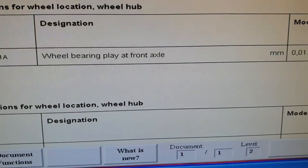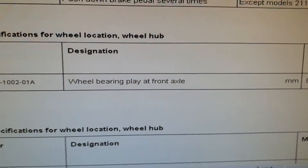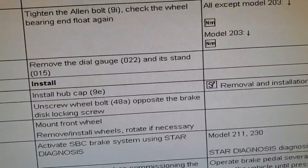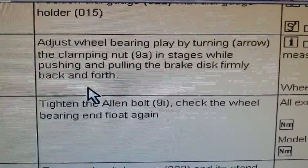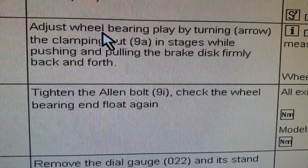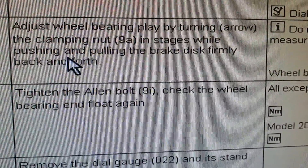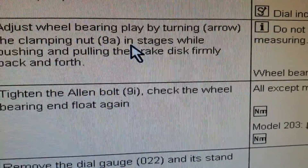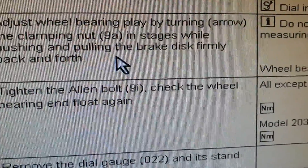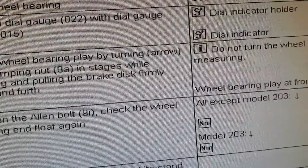If we go back here and see the procedure — I have also put this theory into action. You are going to do the same procedure: adjust wheel bearing play by turning the clamping nut 9a, which is 9d on the illustration, while pushing and pulling the brake disc firmly back and forth.